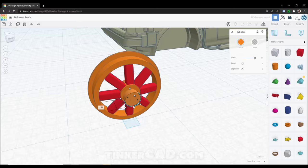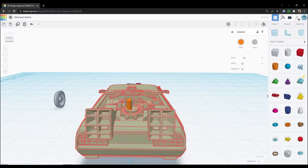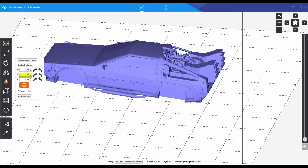I then moved over to Tinkercad to create new parts for the car, like the railroad wheels and other details like the electronics that sit on the hood. Tinkercad is perfect for basic modeling, and if you're willing to spend a bit of time learning the program you can create some pretty amazing details using basic shapes and tools.